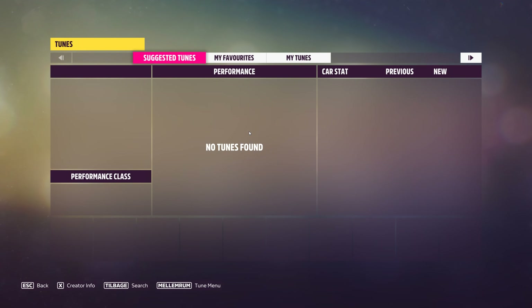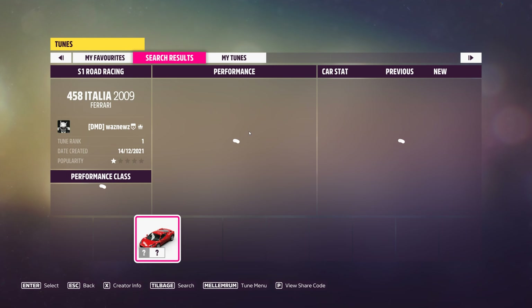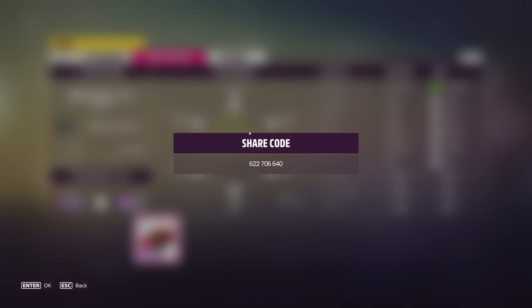And the tune I was using was this one. There you go. 622-706-640. And as always, if you use one of my tunes, please remember to like it. The same goes for the video, and don't forget to subscribe.